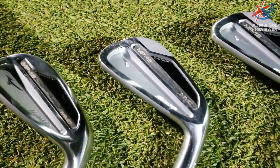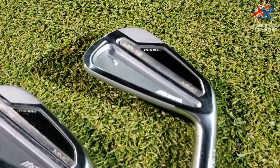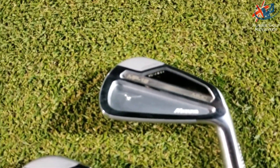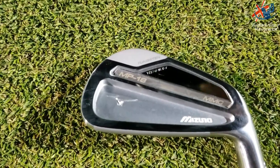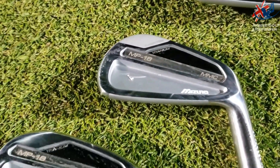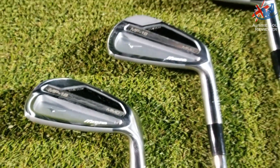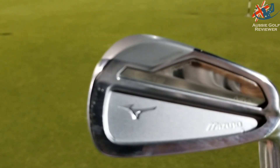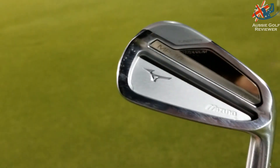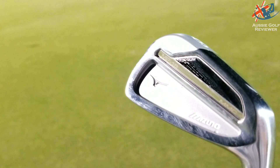MMC stands for Multi-Material Cavity Composite. It's basically Mizuno's first multi-material iron, other than just their single bit of steel. There have been bits and bobs here and there like titanium in the MP15, but this one also uses 1025e HD steel in their grain flow forging.